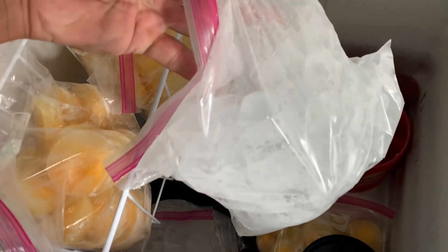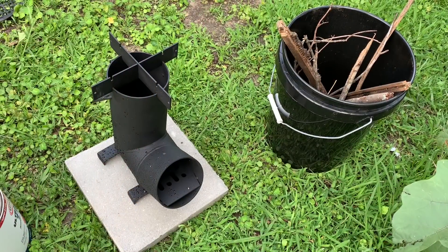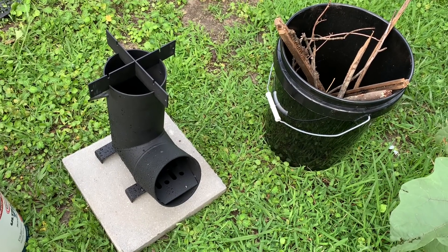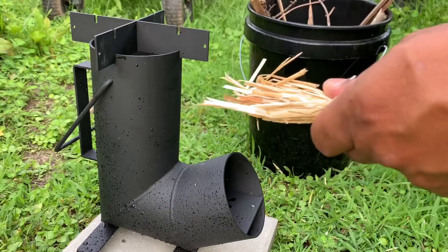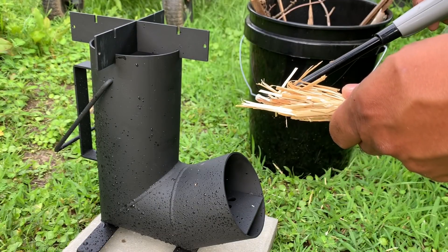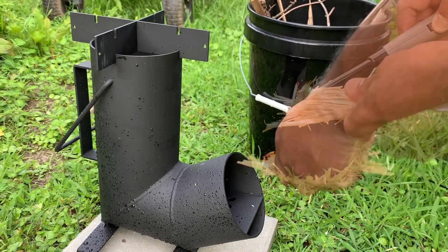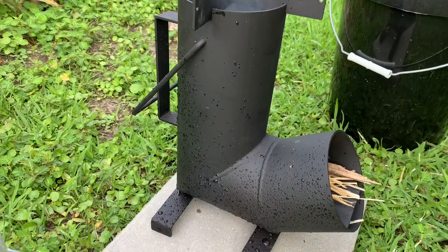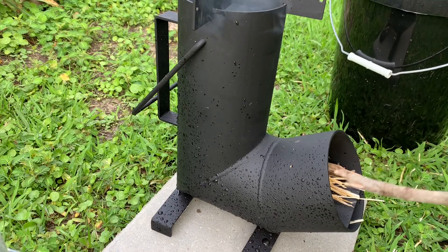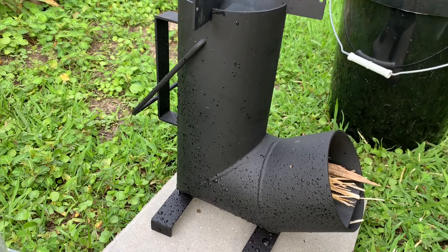First thing we're going to do is get the rocket stove started. I start by lighting a little bit of tinder — this is just straw. We'll come back when we get this rolling.